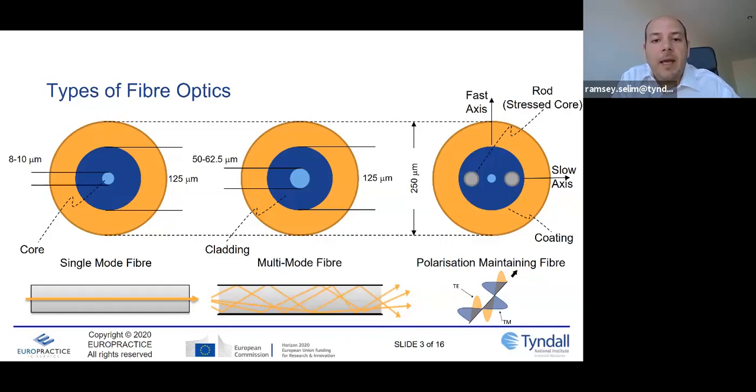Other popular fiber types include multi-mode fiber, which has a wider core that allows multiple modes to propagate using refraction. It has higher bandwidth and is popular in short-reach applications like data centers. Another popular fiber is polarization-maintaining fiber — a specific type of single-mode fiber with stressed core rods running through it that create a fast axis and a slow axis. Polarization-maintaining fiber, as its name suggests, maintains the polarization injected into it from the source, so polarization states don't swap between axes.